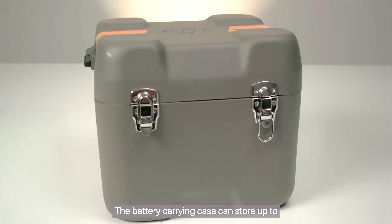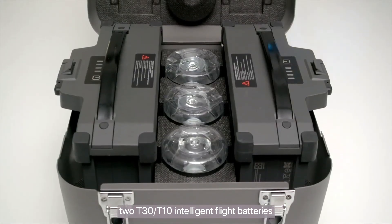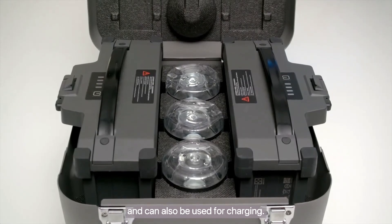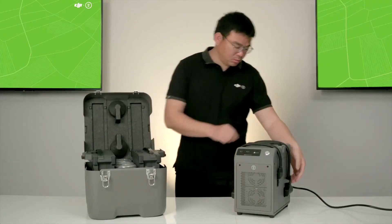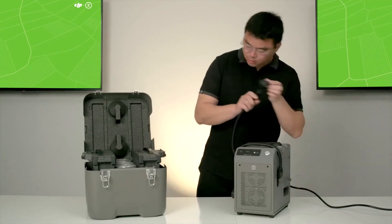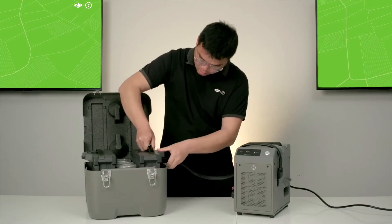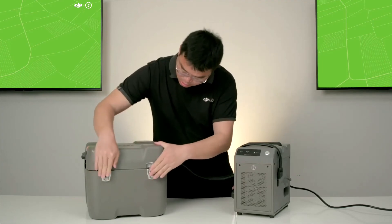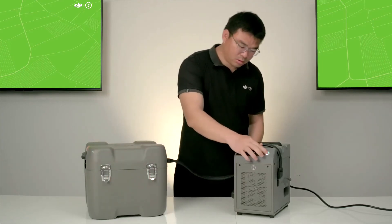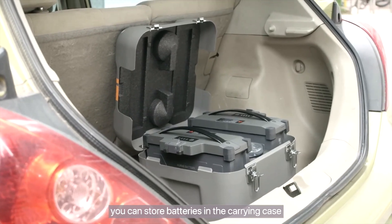The battery carrying case can store up to two T30 and/or T10 Intelligent Flight batteries, and can also be used for charging. During short distance transportation, you can store batteries in the carrying case to protect against bumps and collisions.